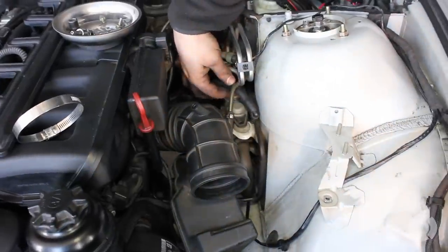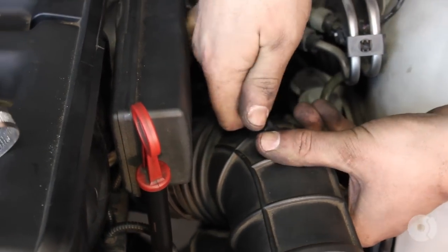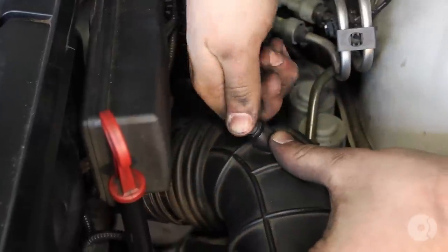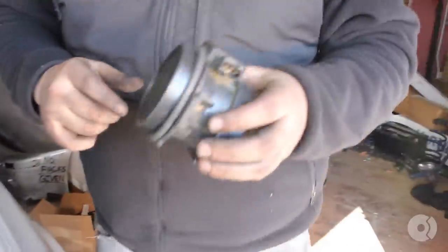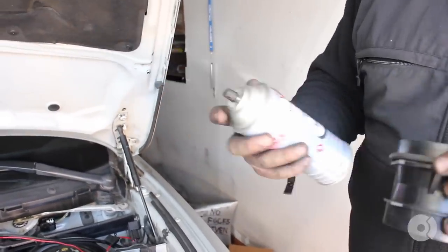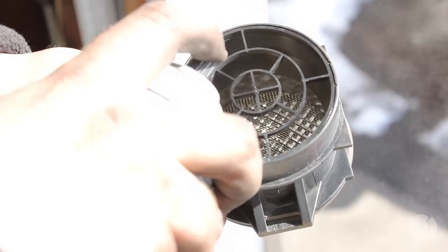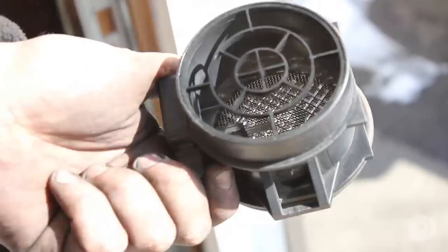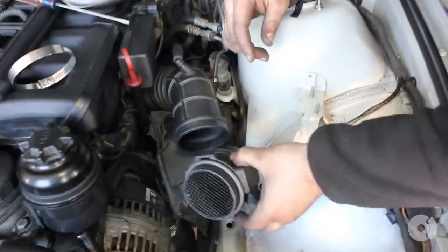That's secure. Remember you need to replace the vacuum line — it goes in way easier than it comes out, so if you feel like it went in too easy, that's okay. Now we're going to put the mass airflow sensor back in. If you want, it's a good time to clean it with mass airflow sensor cleaner — make sure it's MAF sensor cleaner only, and don't touch the wires. A few sprays is usually all you need; it also dries up fast and can prolong the life of your mass airflow sensor.